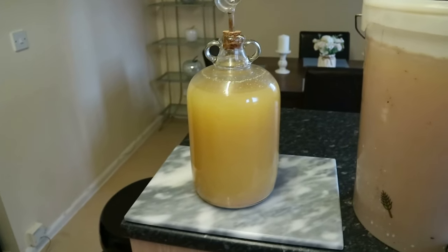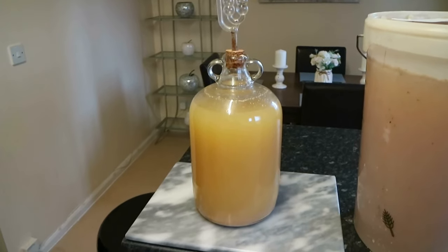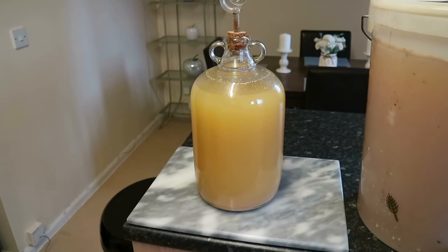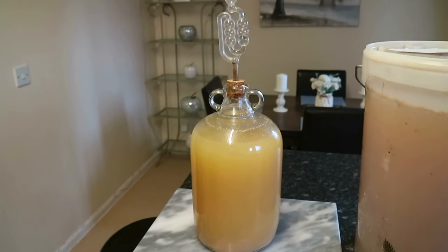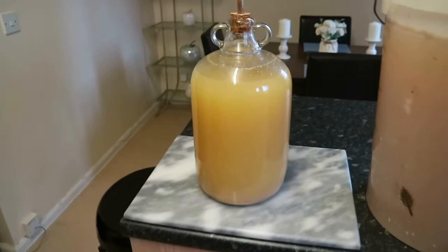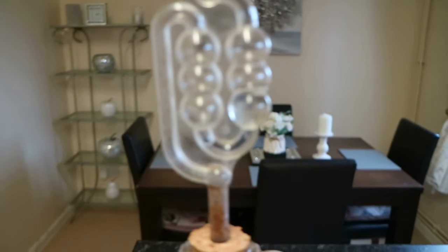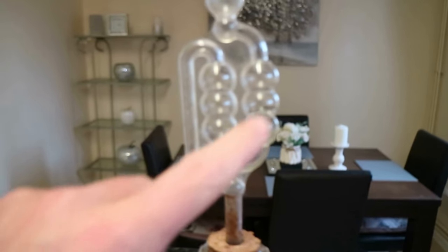This is a cider I'm doing — a Scrumpy Jack style hard apple cider, cloudy. I'm doing a video on that, so if you want to see it subscribe. That one's been on for about a month. You can see how the water in the airlock is not level.